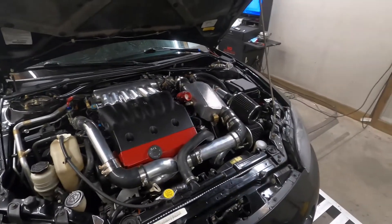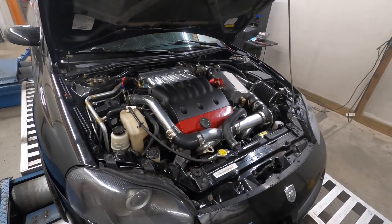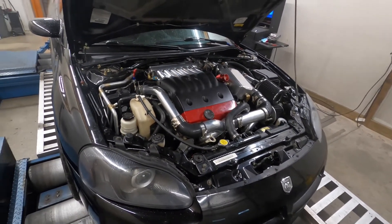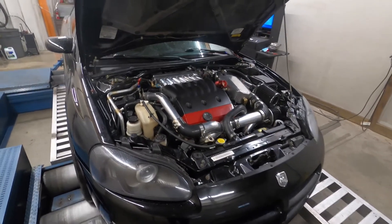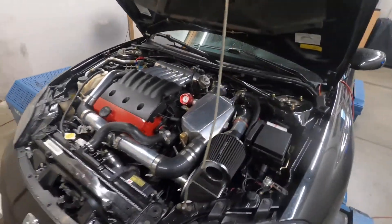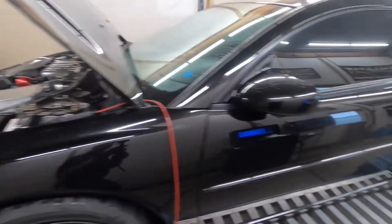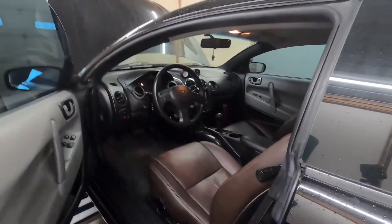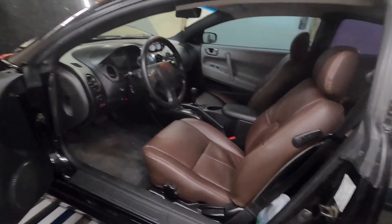One neat thing about it is he's got an AC evaporator in the air-to-water system. I'm really curious to see how that's going to perform. The core is a little small, I feel, for his power goals — he's wanting to see around 600 wheel. I don't know if we're going to see that today, but we'll see how it goes. The engine compartment is pretty cool, laid out decently, though not a lot of room for an intercooler — hence the need for air-to-water.